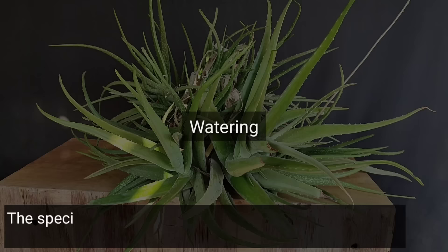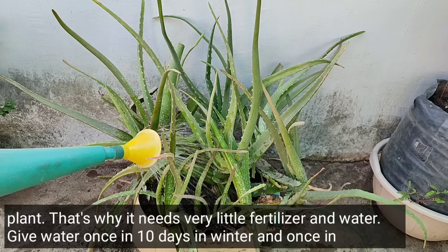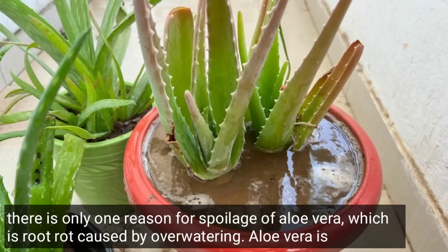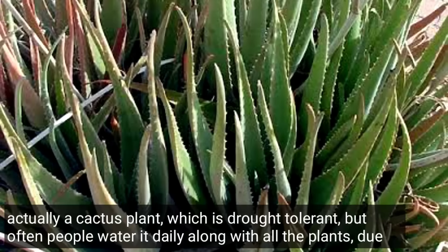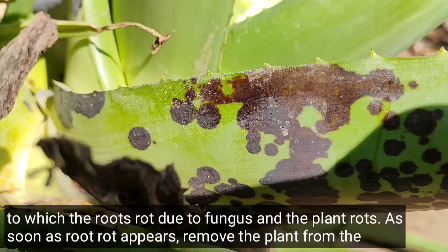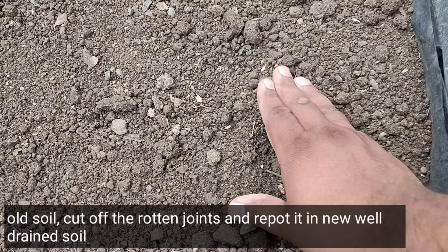Seeds have formed in it — plant these seeds in cocopeat and after one month you will see small aloe vera plants sprouting from the seeds. Aloe vera's specialty is that it doesn't like any special care at all. Water it once every two to three days — remember, only water it when the top one and a half inches of soil feels dry to the touch. Although aloe vera doesn't usually get the diseases that affect normal plants, most people water it daily along with other plants, which causes fungus in the roots and the roots rot. As soon as root rot begins to show, remove the plant from the old soil.